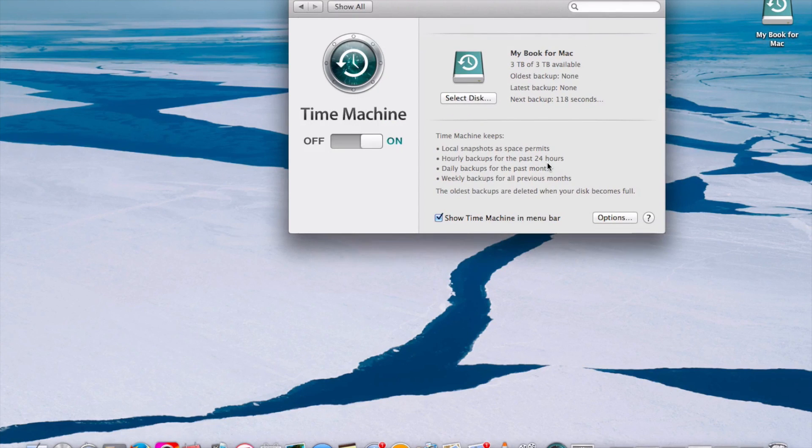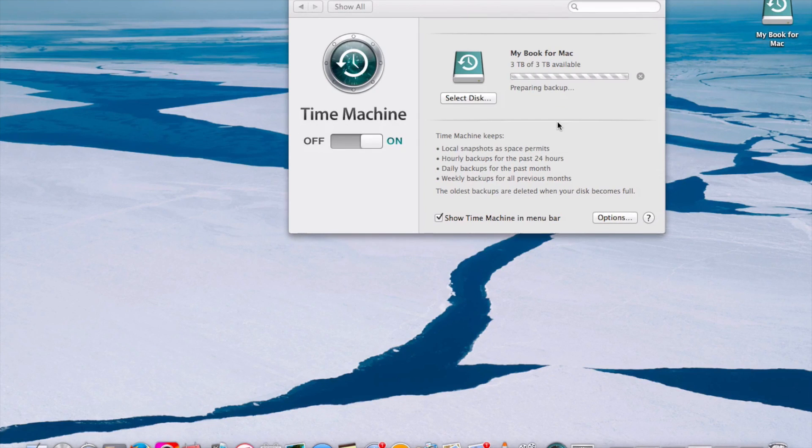So it's getting initialized for the backup countdown process. The first time it would generally take the longest — it took me about 1 hour since I had used up about 160 gigs approximately.